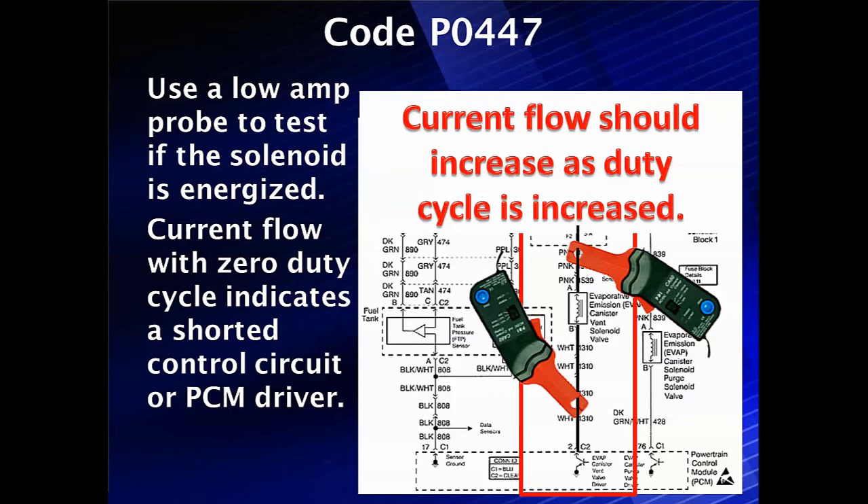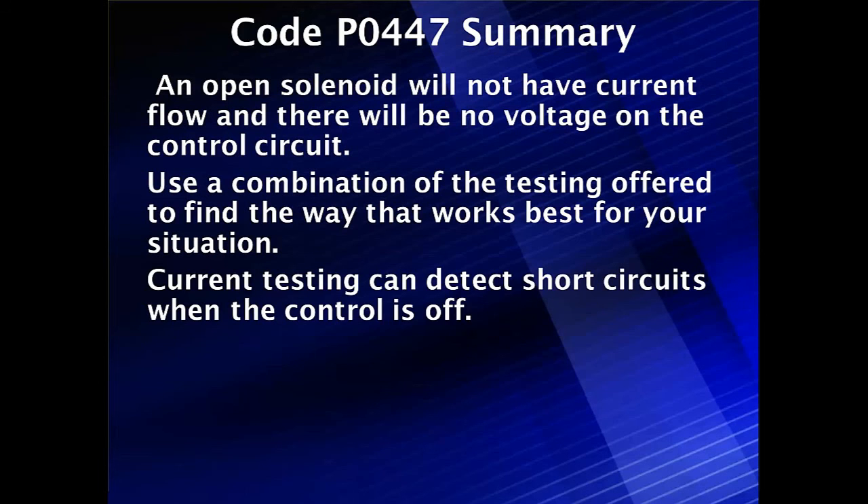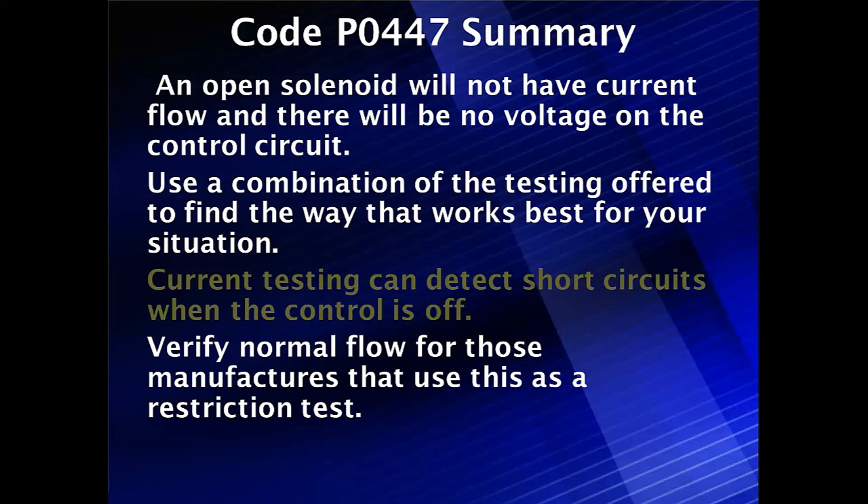So now we've covered three or four different contingencies — no blown fuses and all these other things. An open circuit will not have current flow and there'll be no voltage at the control circuit. We turn it off and on, we get no current flow, we get no voltage. That's where our amp meter testing made it easier for us — we didn't have to crawl under the car to find it. We can use a combination of the different testing techniques to find the way that works best for your situation. We had to eliminate them all, and the current was a good way to verify the circuit was shorted with the control off. We used the flow to check for one of those manufacturer-specific low flow situations.